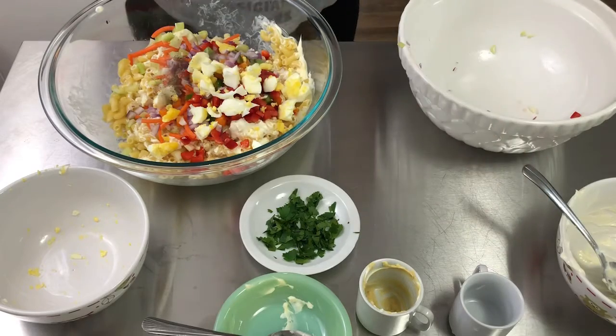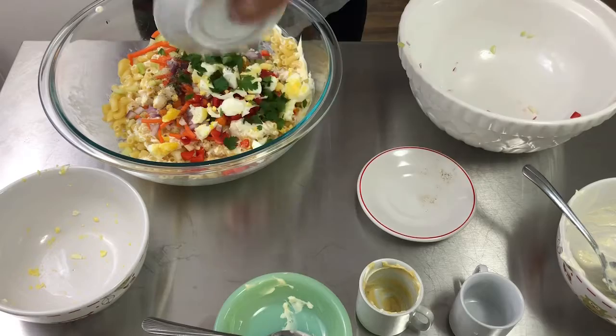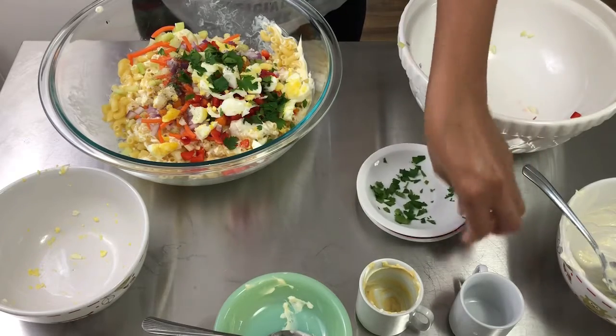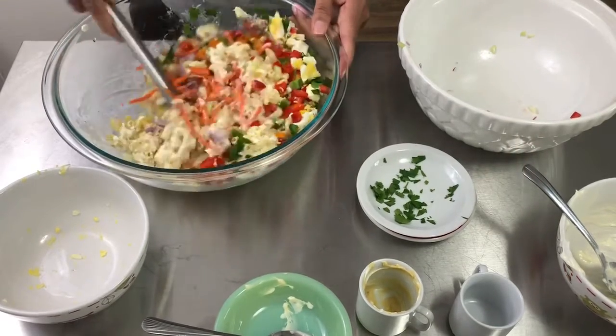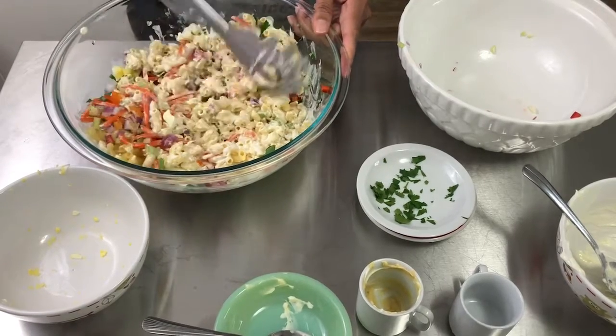Salt and pepper, and my parsley. I'm going to go ahead and stir all of this in together.